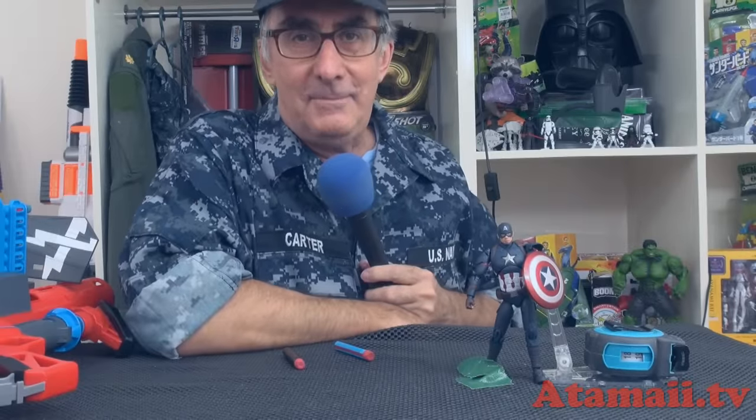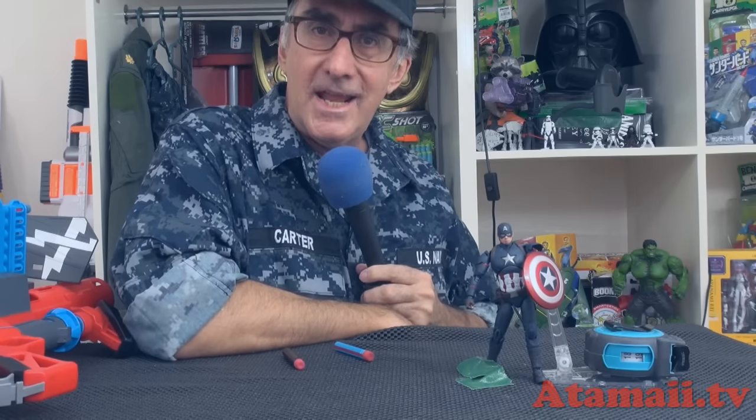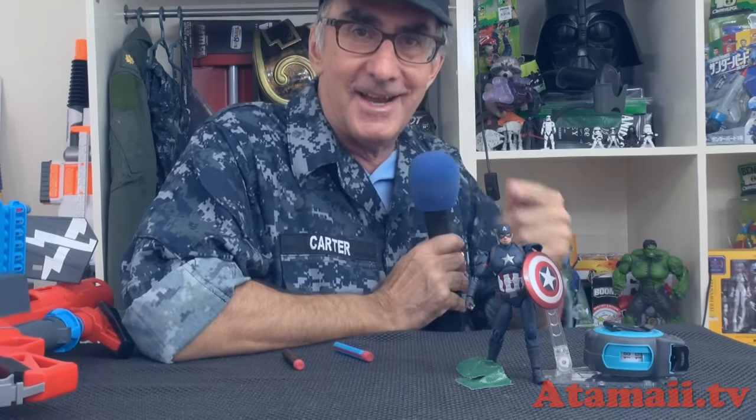So that's my look at the Bandai Tamashi Nations Captain America figure. I've got more toy reviews coming — hit that subscribe button. Next month at the end of the month I'm going to be in Hong Kong for another toy fair, and I may have a first look at the new Ben 10 toys and products. So wait for that. Until next time, have a great day.